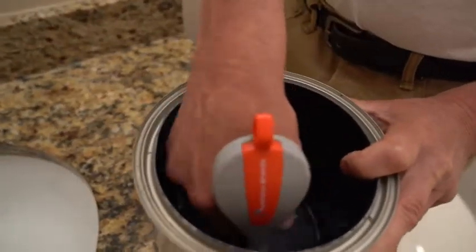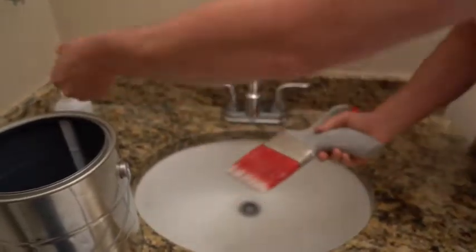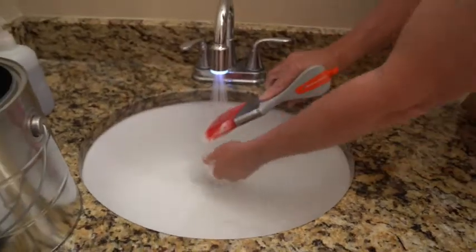The brush is getting pretty clean in here. We're going to take some soap in the palm of our hand and do the same thing that we were just doing in the can, but in the palm of the hand. This kind of concentrates it into the bristles. So now we'll go ahead and run this under water.